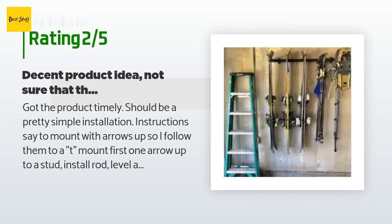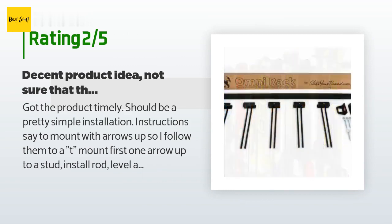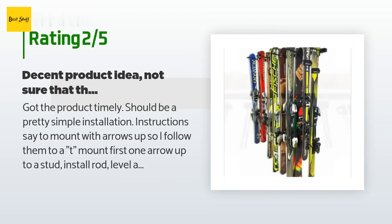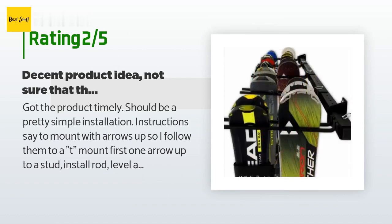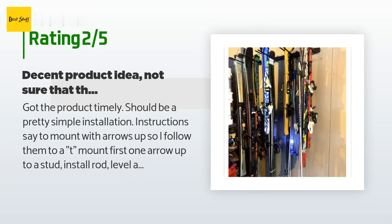I'm not sure if I got two lefts or two rights, but it doesn't look like the picture or instructions. Not a huge deal, but the result is that the rack slants downward based on where it's installed. I installed the hangers upside down to minimize the angle. One of the hangers was also bent slightly, so I had to coerce it to fit with a vice and hammer. Not a bad product — just some errors in the manufacturing or packaging.